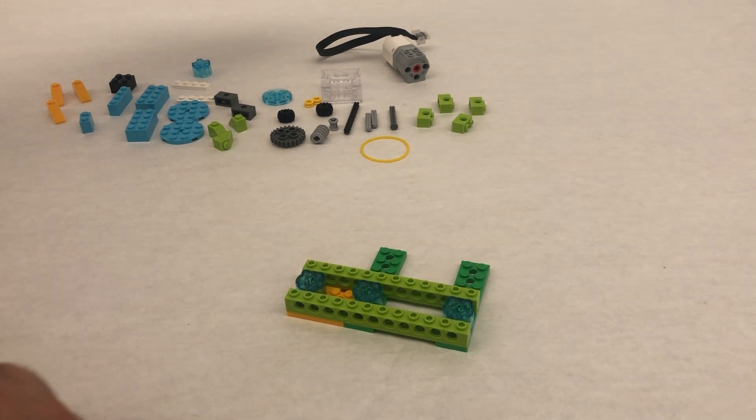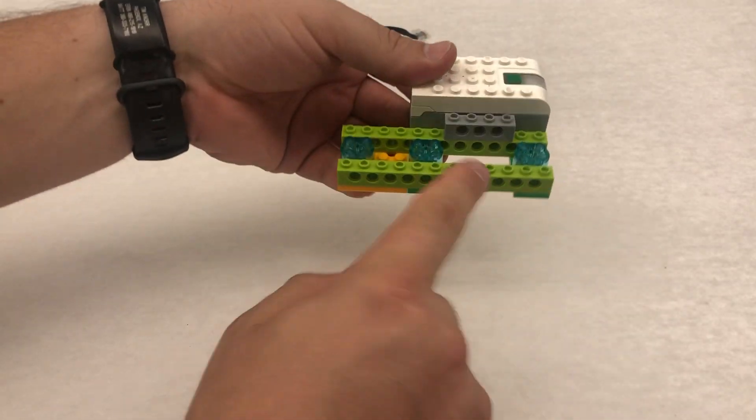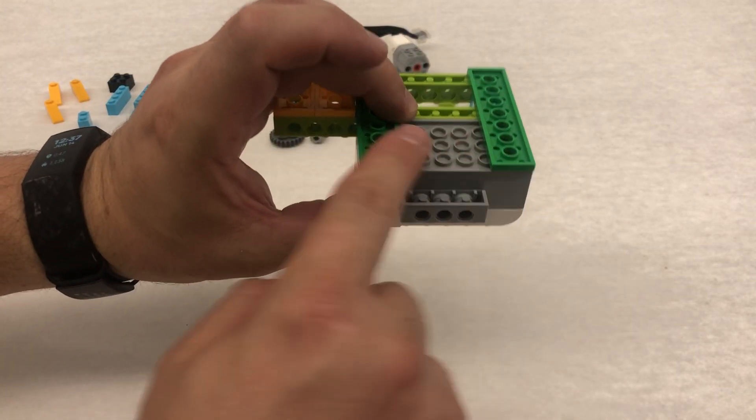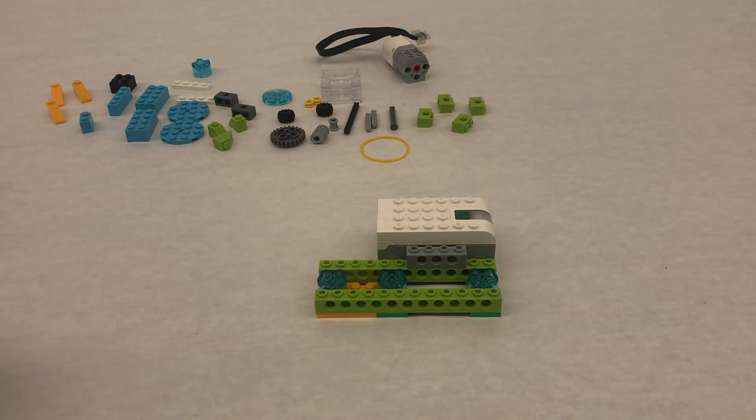Then we're going to take our hub and our hub is going to sit right like this. So it's on the green and it's resting right here, so it sits nice and flat.